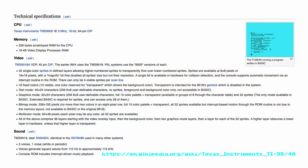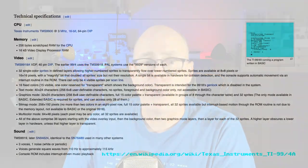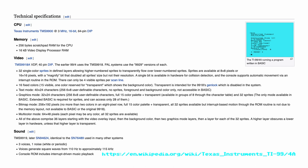Text mode is 40 by 24, with 256 user-definable 6-by-8 characters, though doing that loses your sprites. You also cannot control foreground or background color via BASIC. There's a bitmap mode of 256 by 192 pixels with no more than two colors in an 8-pixel row and a full 15-color palette plus transparent. Multicolor mode is 64 by 48 pixels where each pixel may be any color and all 32 sprites are available. Sound comes through the TMS-9919 or later the SN-94624, with three voices and one noise — white or periodic — generating square waves from 110 Hz to approximately 115 kHz.